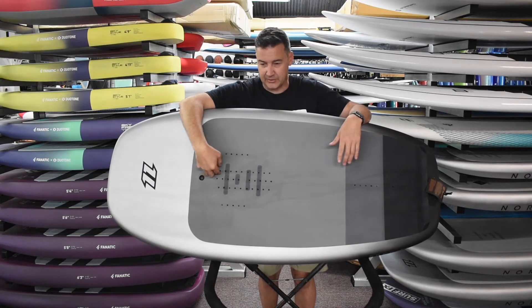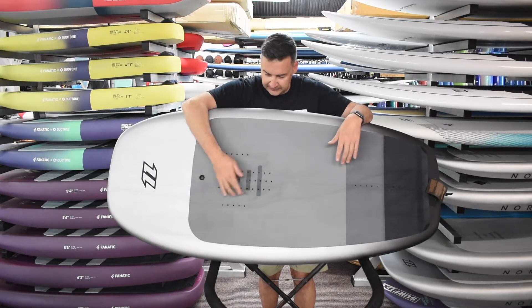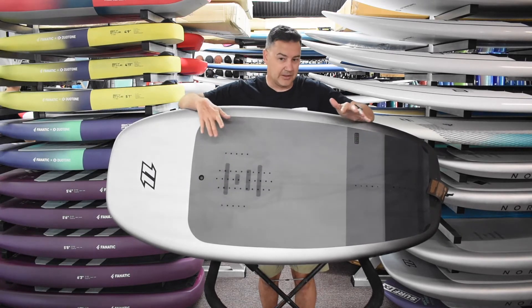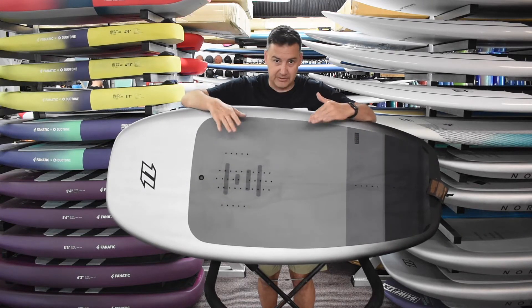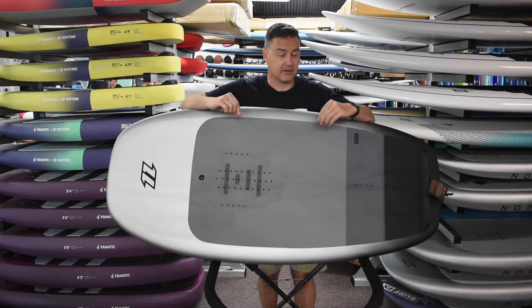You've got three-wide from the center, so you can run a center strap with a slight angle or dead in the middle, and you can run a V setup as well. You've got lots of options and lots of places to have it forward and back, so you can really dial in your stance quite comfortably.